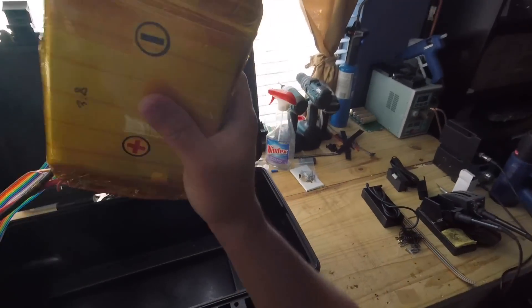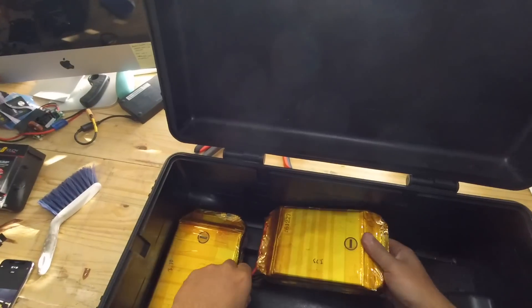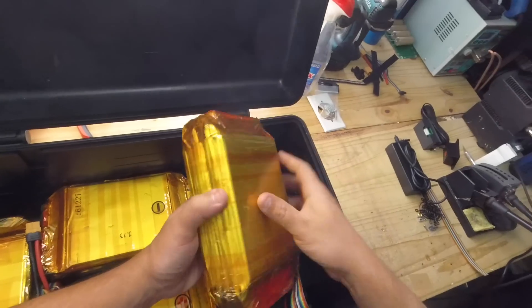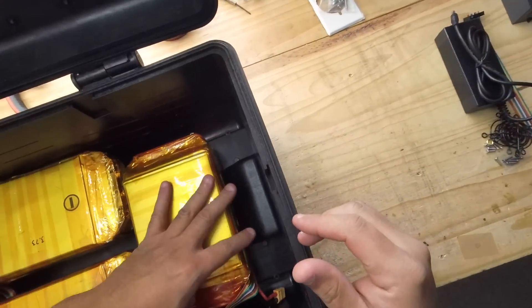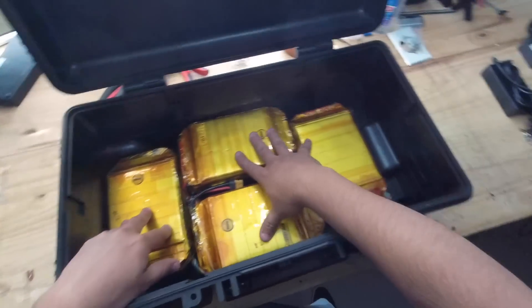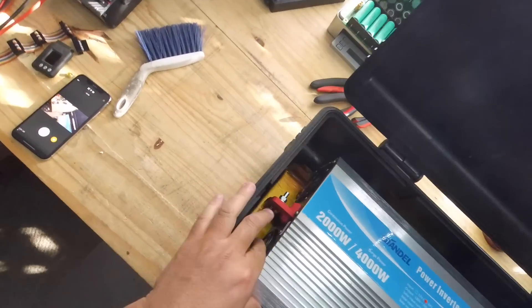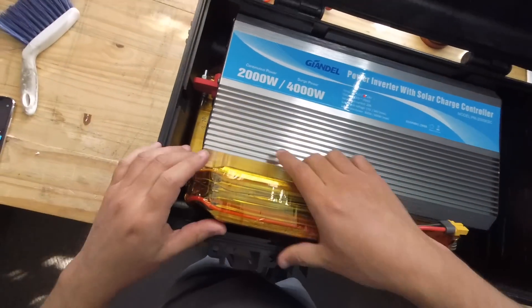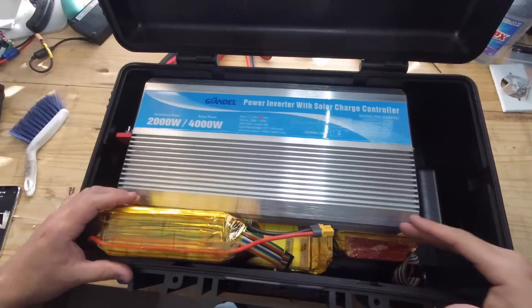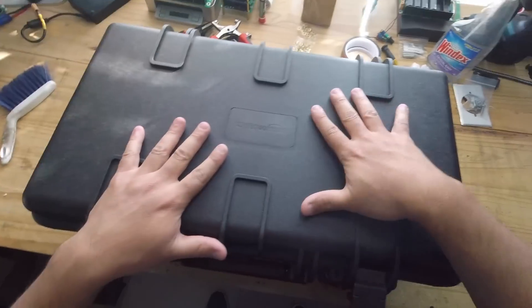After you tape them up, you put them in the case — one on this side, one on that side, one on this side, one on this side. Now eventually we're going to put a plate in here to protect them. On top of that, we're going to put this 2,000 watt inverter. The other cells are going to go in front, we'll tape them up in there, and then another one right here. The very next thing is to lay out all the components inside the case.